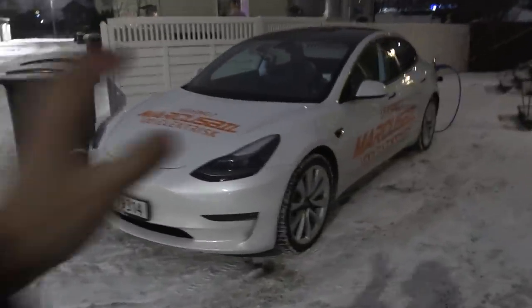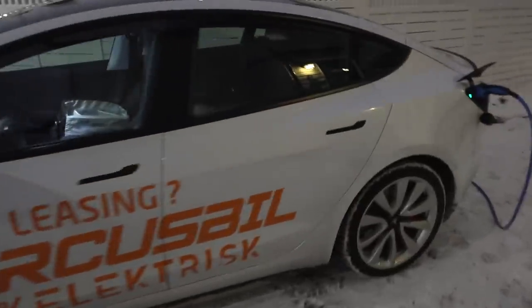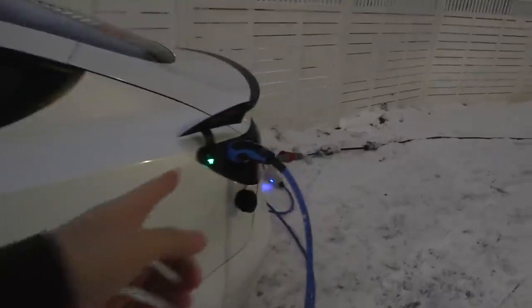Fossil cars can usually idle for days before they run out of juice. In the case where you have to be stranded somewhere and it's kind of cold like now, how long can you run the heater? So that's what we're going to find out. I just charged to 100% and I chose this one, the Performance, because it has a slightly bigger battery — 76 kilowatt hour available energy. So we have to unplug very soon.